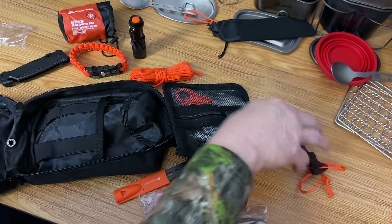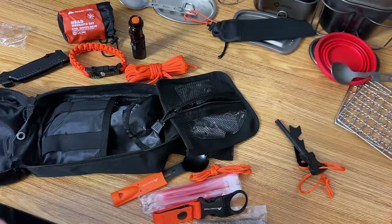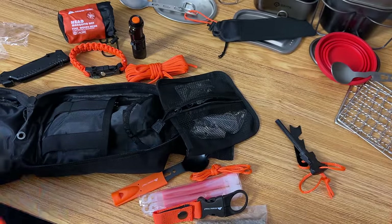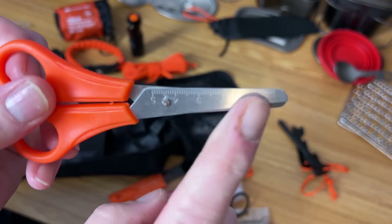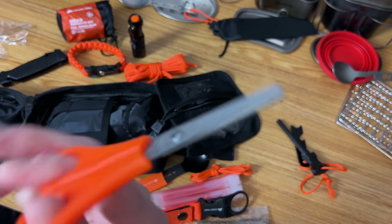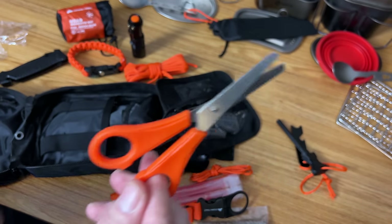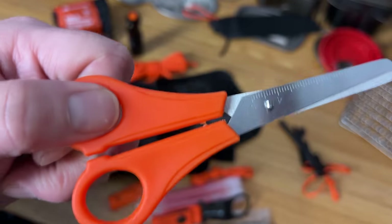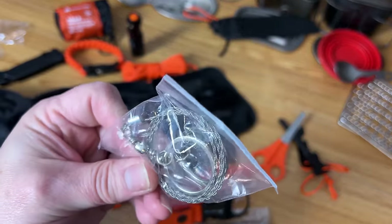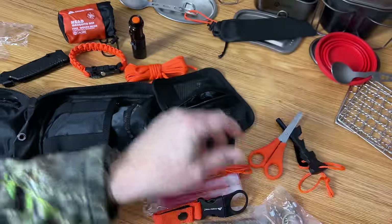There's also a striker and a little length of cord to hold it all together. Then there's scissors — these seem kind of funny to me. They have measurements written on them, almost like little kids' school scissors. I don't see why I would need these at all. Maybe for a first aid kit, but I wouldn't even put these in my first aid kit — they're pretty cheap.